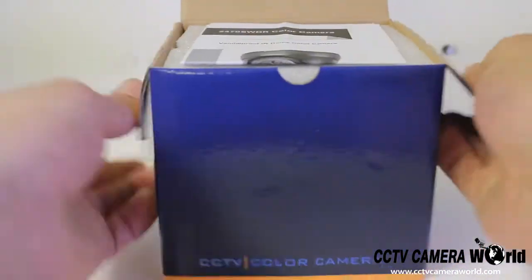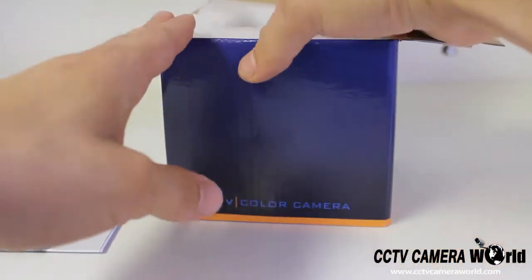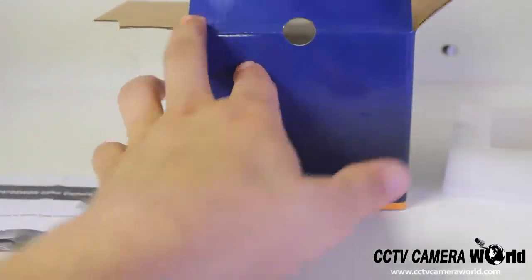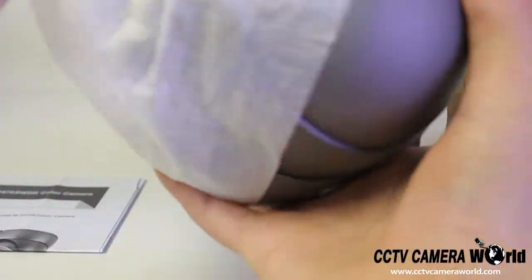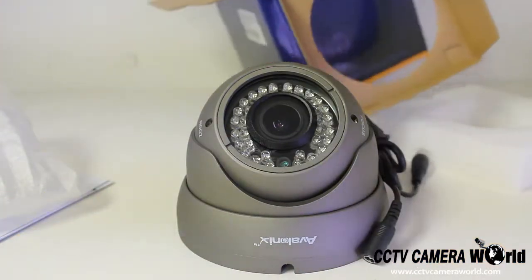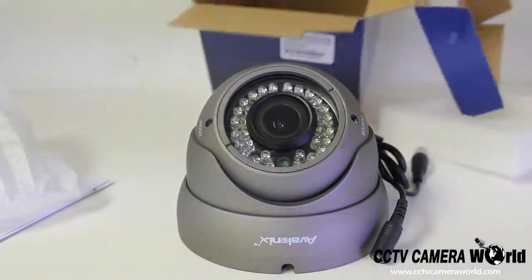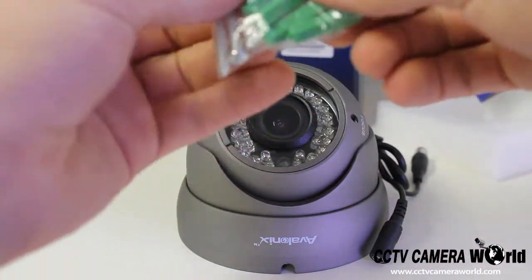Inside the box you'll find a user manual. You'll find a camera. You'll find a bag with four mounting screws.